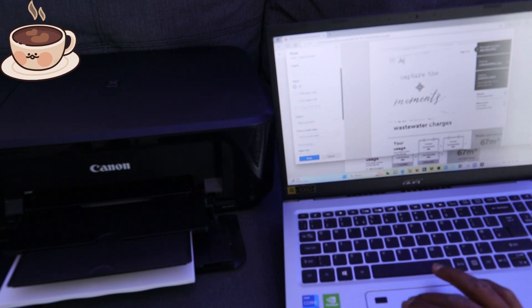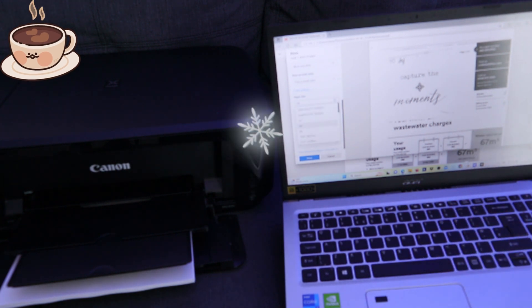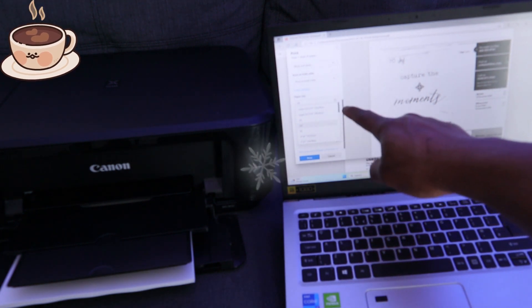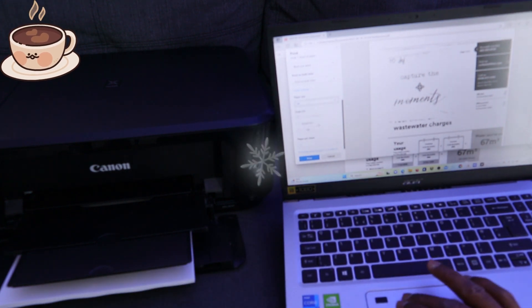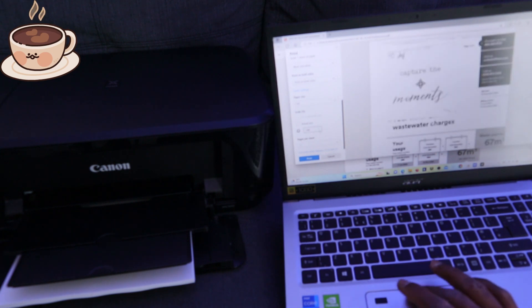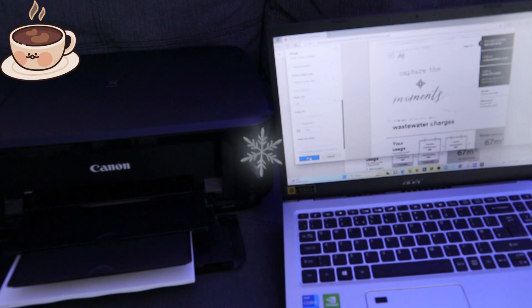If you select 'More settings' and scroll down, you can choose the paper size — A4, A5, B5, photo paper, etc. The paper we have here is A4, so select A4. The actual size is 100%. You can also set sheets per page. Once you've done that, select Print.